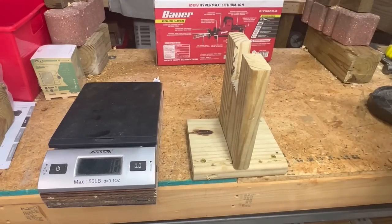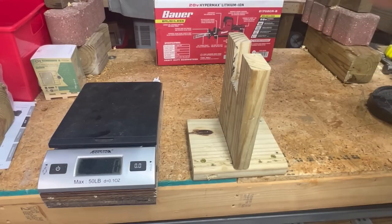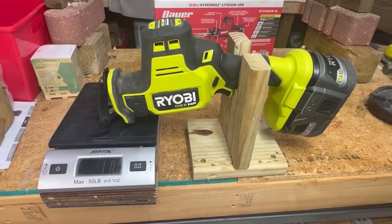Now if we take it off and add the largest battery — the 9 amp hour — that will decrease to 120 grams. So that's almost balanced; it's much closer to being balanced front to back.